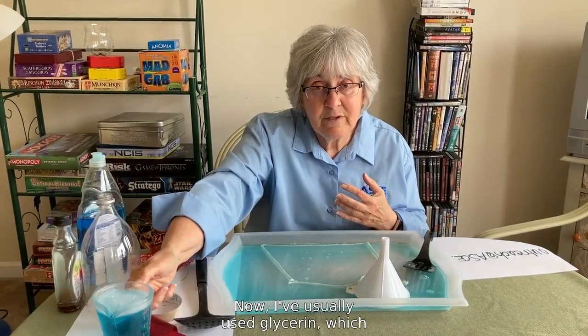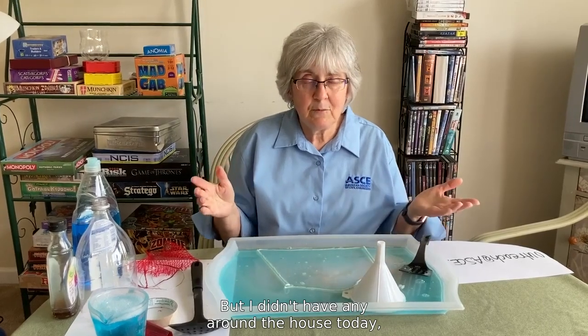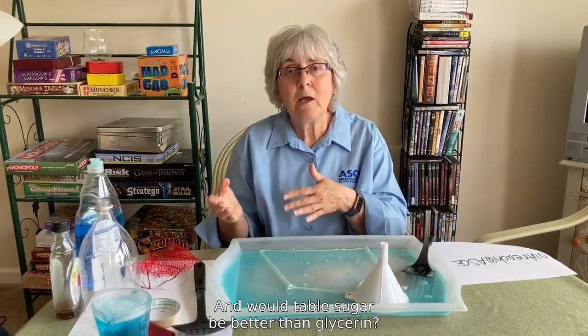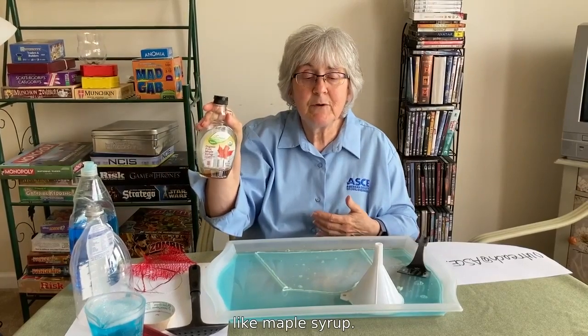I've usually used glycerin, which I can get at the pharmacy, but I didn't have any around the house today, so I used table sugar. And would table sugar be better than glycerin? I might even want to try it with something like maple syrup.